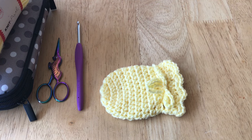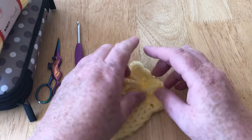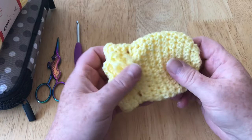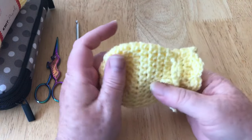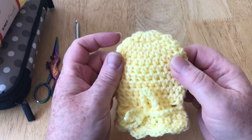Hi everyone, welcome back to Crochet Rocks. My name's Tracy and in this tutorial I'm going to show you how to make these cute little baby mittens. You could use these as scratch mittens because the stitching is quite tight and I don't think little fingers can poke through.